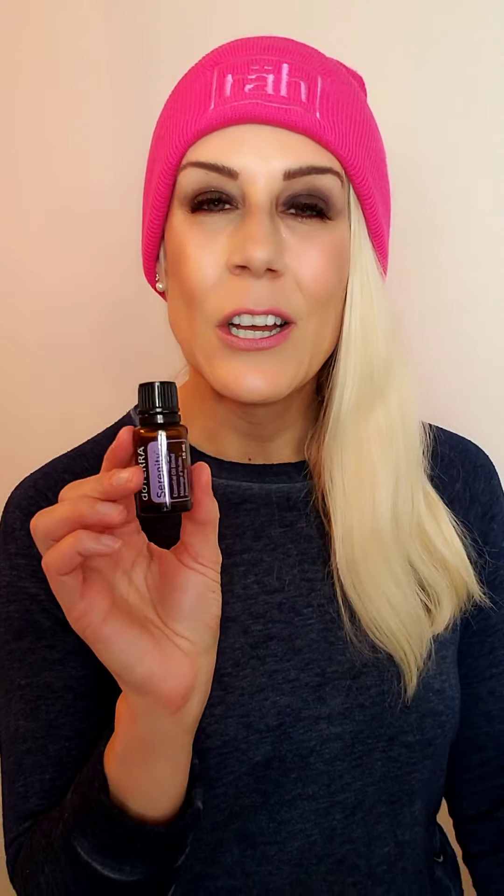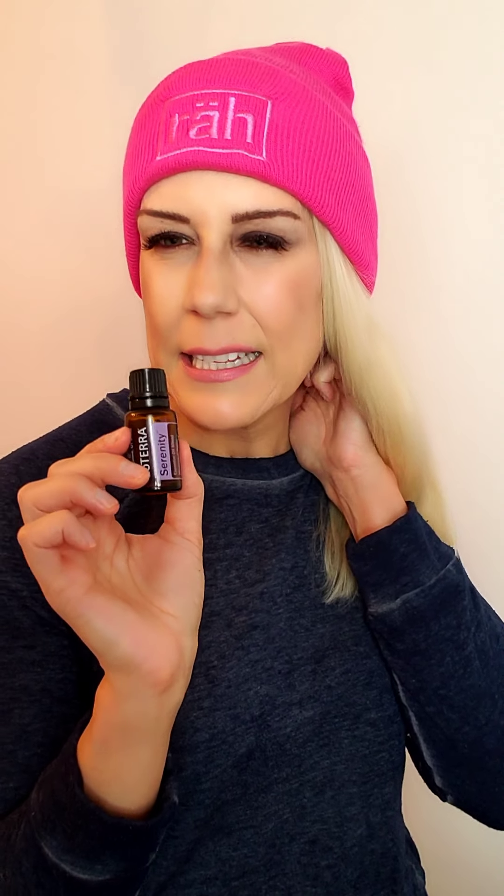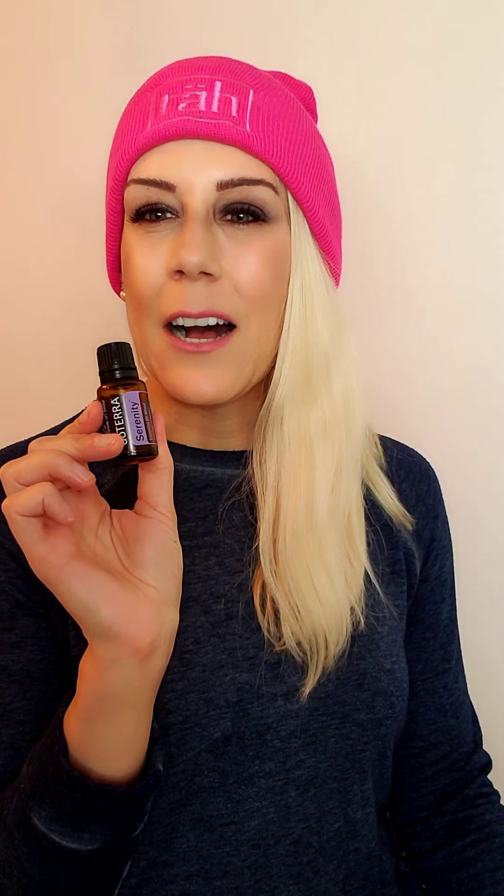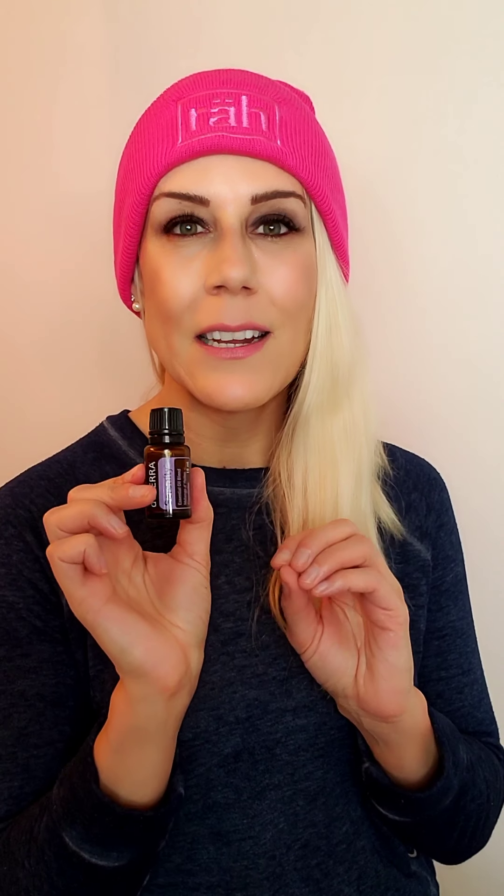Now we're going to talk about Serenity Restful Blend. This stuff is awesome. It's a blend of oils — you have Lavender, Cedarwood, Ylang Ylang, Ho Wood, Vetiver, Roman Chamomile, Vanilla Bean, Marjoram, and Hawaiian Sandalwood. Together they create a very calming and relaxing environment, so it's amazing to diffuse.